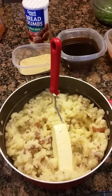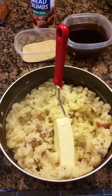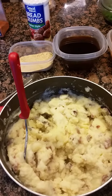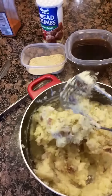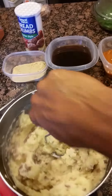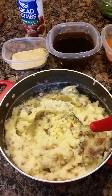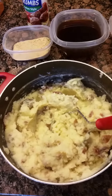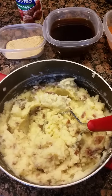We've mashed our red skin mashed potatoes and I've now added one stick of margarine and one cup of whole milk. As you can see, our mashed potatoes are really coming together — those are going to be nice and creamy. You can add more milk depending on the consistency you want. I'm going to add a half cup more of milk, so in total we'll do one stick of margarine and 1½ cups of milk.